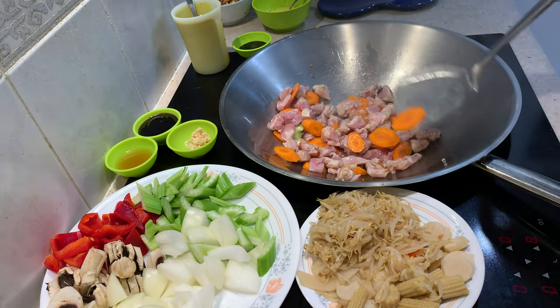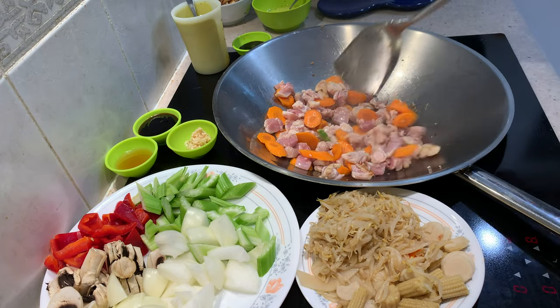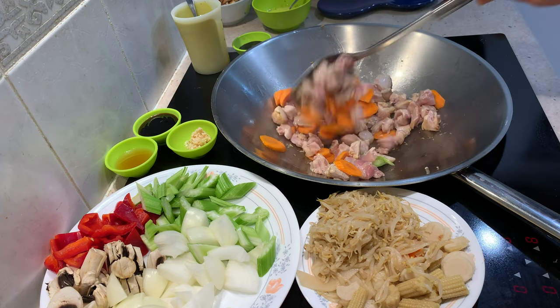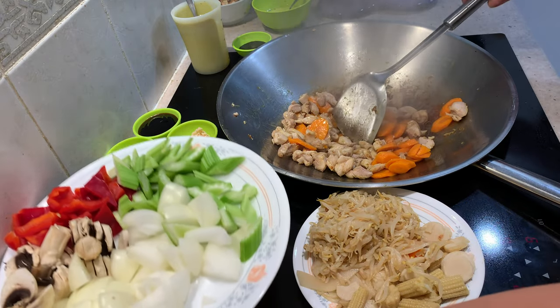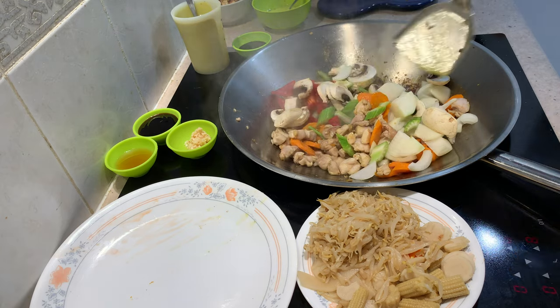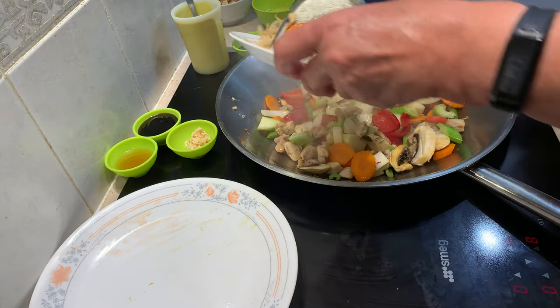This is an induction wok, so I physically can't remove this and shake it — that's why I have to move it around whilst it's in contact with the element underneath. You can see there's quite a bit of colour on that chicken now. We're going to send in all of our remaining ingredients. Turn it back a tad.